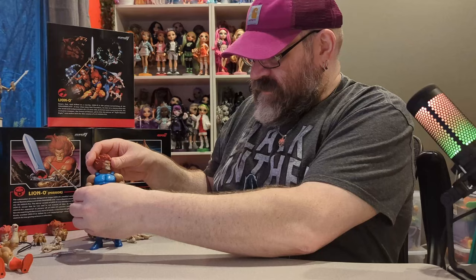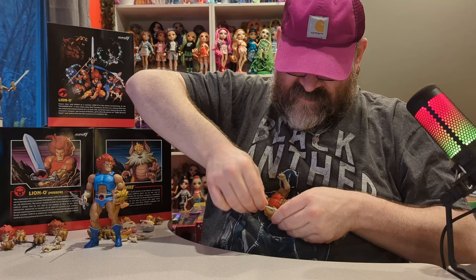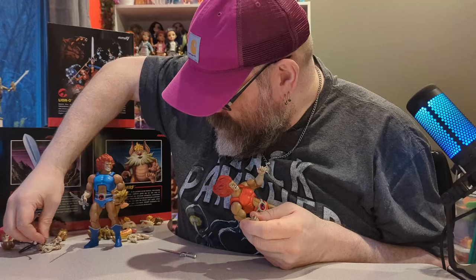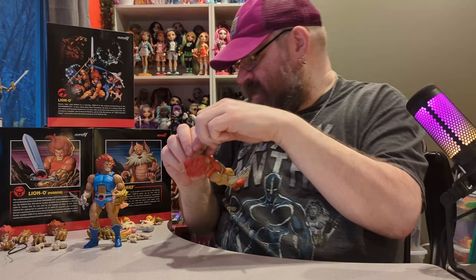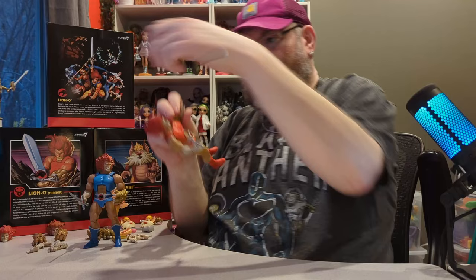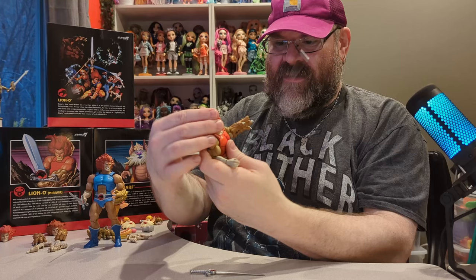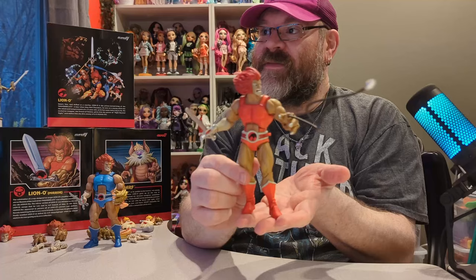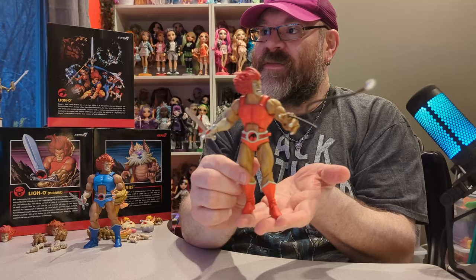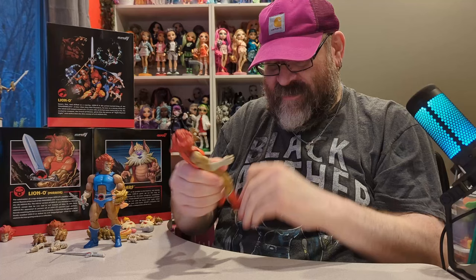The gripping hands are kind of difficult to get the sword into. Let's try this one — there we go. We'll give him one of his gloves — the one with the grapple thing going on. He doesn't want to hold onto that sword quite as well with that hand, but that's pretty cool. You can get some really cool poses with these if you really try — I really like all the articulation on these, they are very highly articulated.